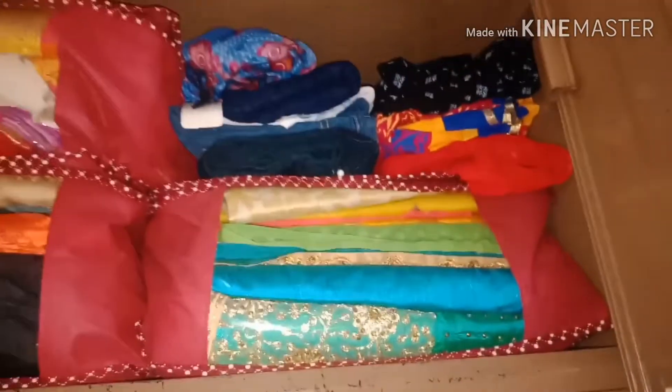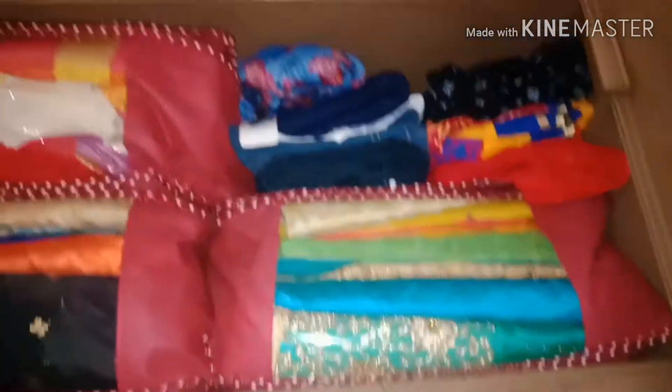We will talk about storing a lot of saris. That's why we have a mason bag. We have been using it for two years, and quality-wise it is very good. If you have a sari, you can use it in a dedicated section.